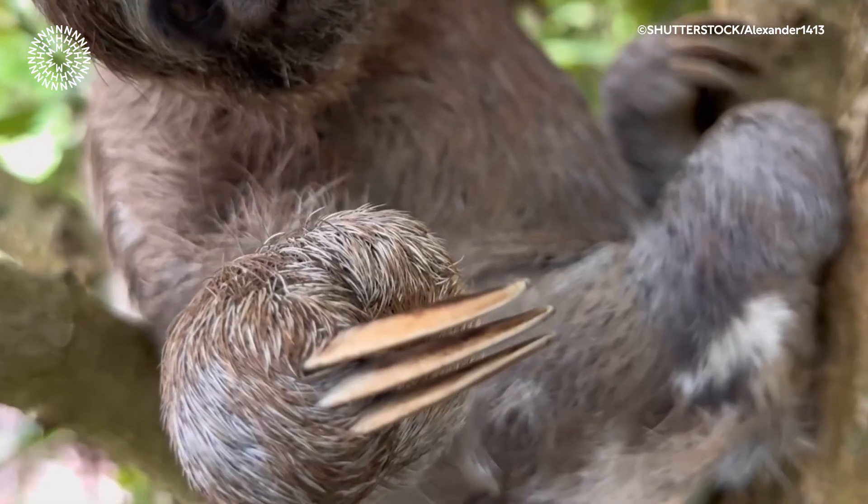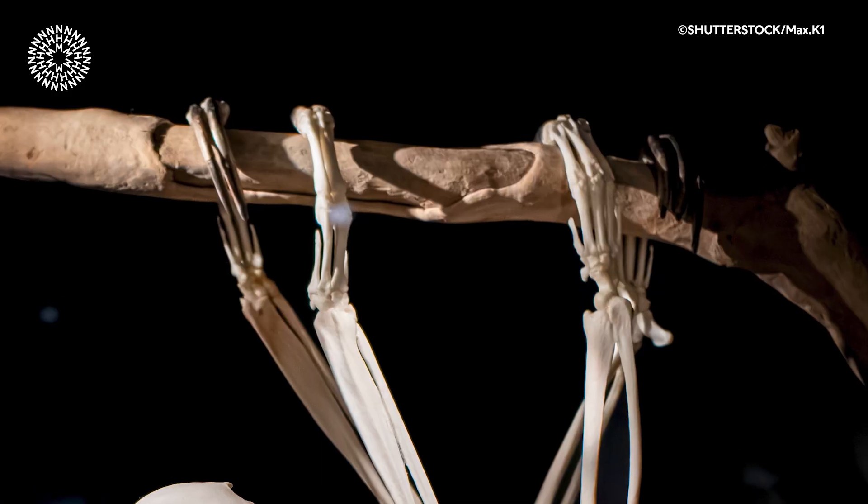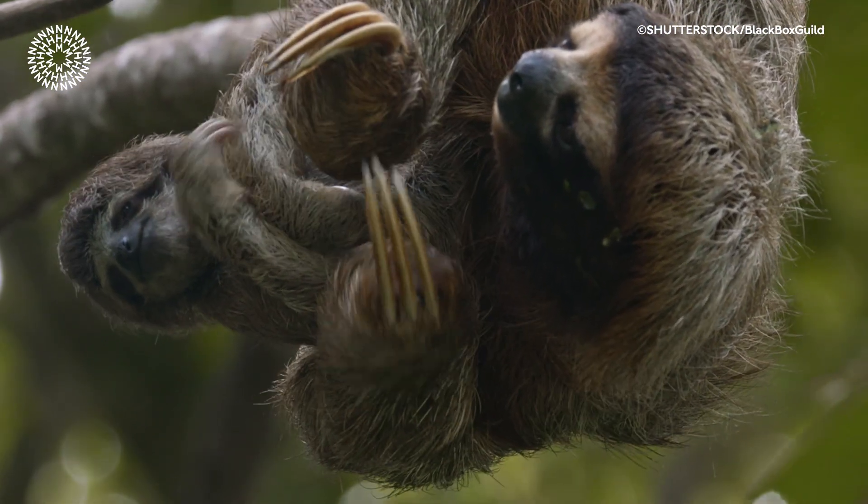The sleepy sloth gets to see its own bones a little more than you might think. Whilst it might look like sloths have really long overgrown nails, these claws are actually formed of their finger bones which have evolved to be really long and elongated.